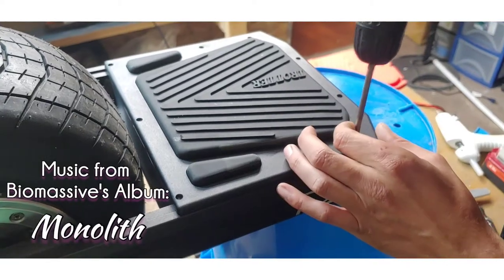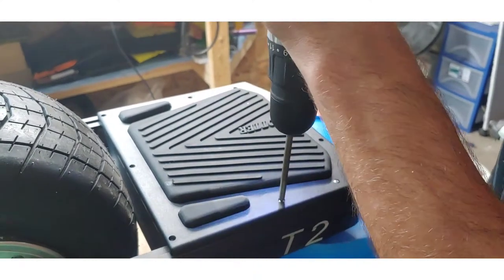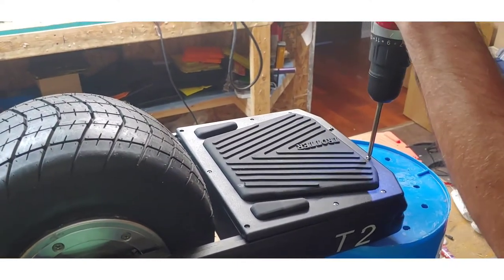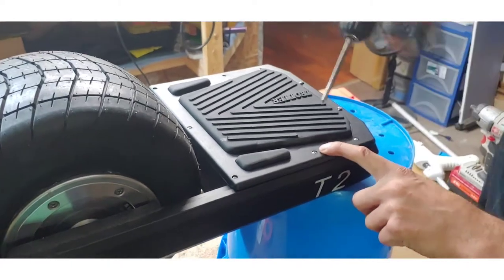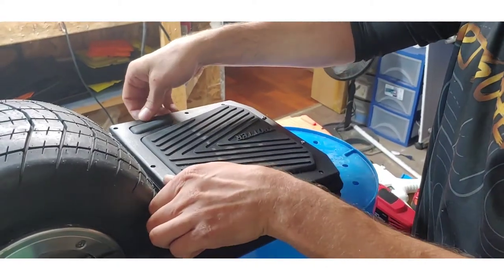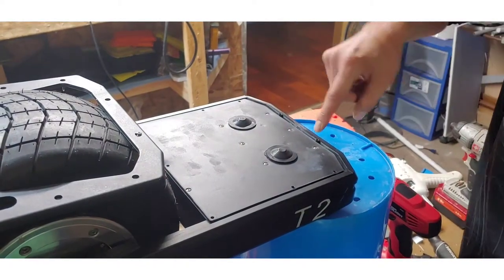Remember that you want to use good downward pressure and a P1 Phillips bit. Make sure you don't strip these out when you're removing or installing.